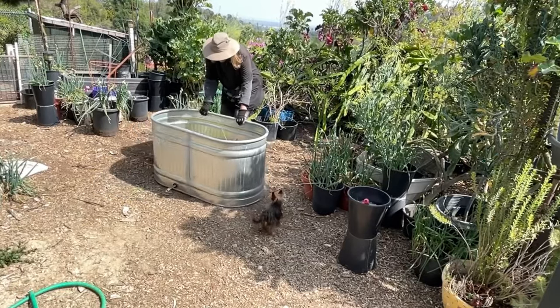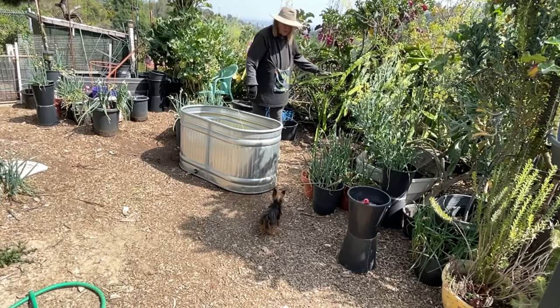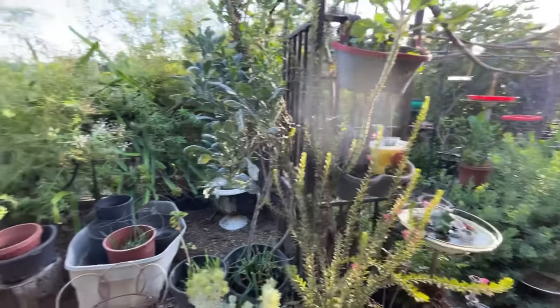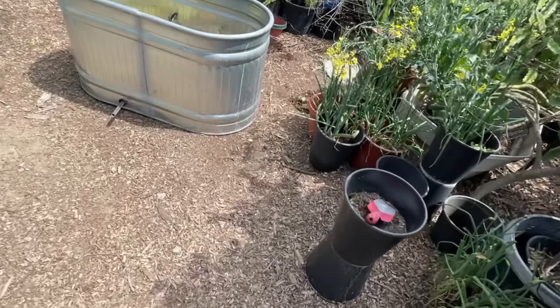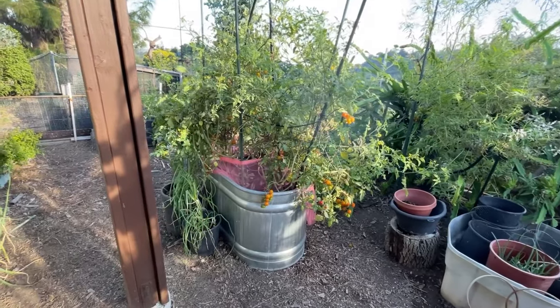I am just so jazzed over my trough — it was so cheap, easy to set up, nothing to put together. Next spring I could take all that soil out, replant all over the garden different things, refill it and move it if I want. Or since it was so full of leaves from my garden, it could go another year. I can just take the tomatoes out if they're not looking good and replant something else.